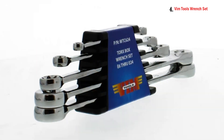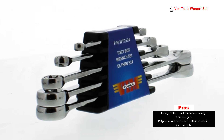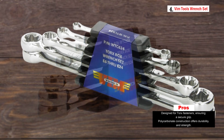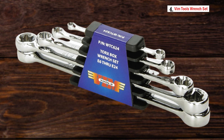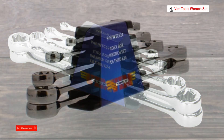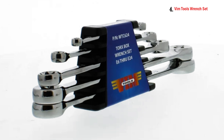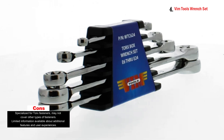The wrenches are made from polycarbonate, a robust thermoplastic known for its durability and strength that can withstand tough working conditions, ensuring longevity. The chrome finish enhances their appearance and provides resistance to corrosion, ensuring the wrenches maintain their quality and performance over time.